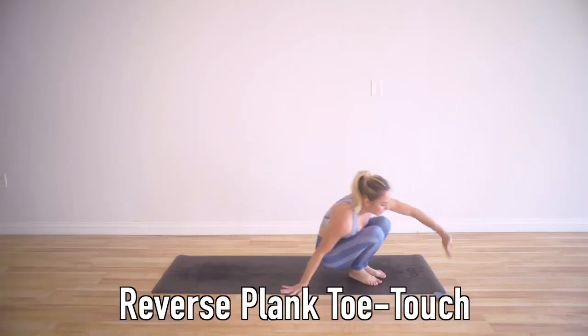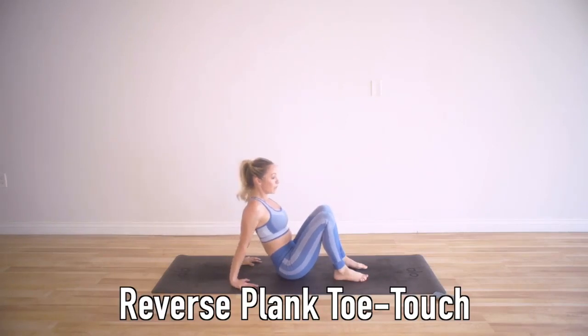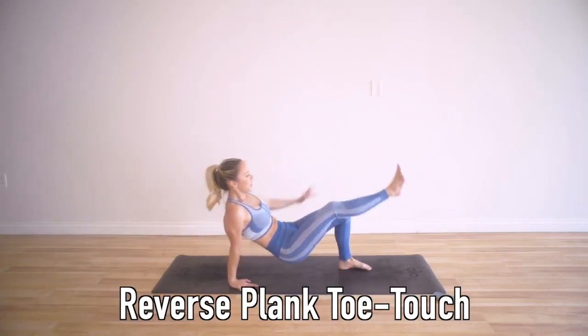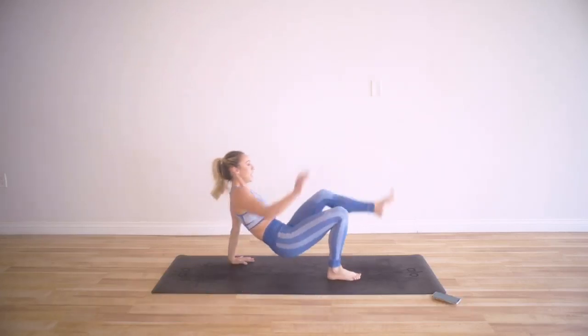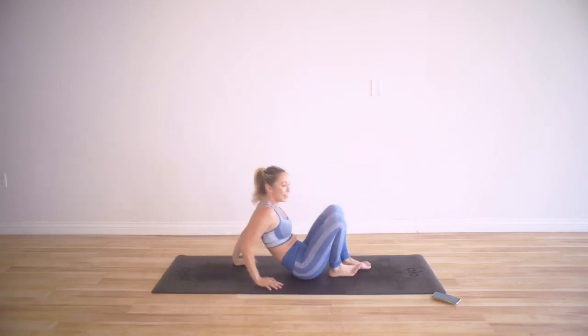Now we're going to do reverse plank on all fours. This is going to be great for your posture and your back, and will really strengthen the arms. You're going to touch and balance — hand to foot, hand to foot. Really, really good for strengthening our back.